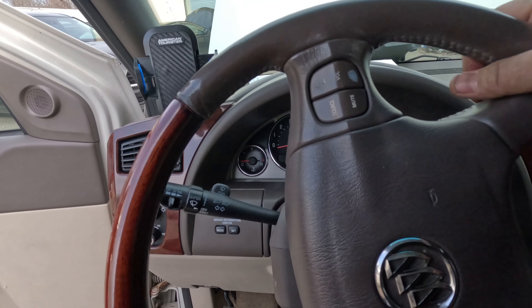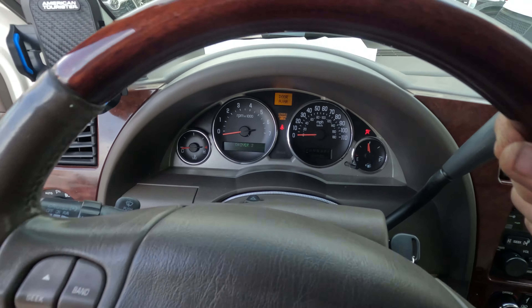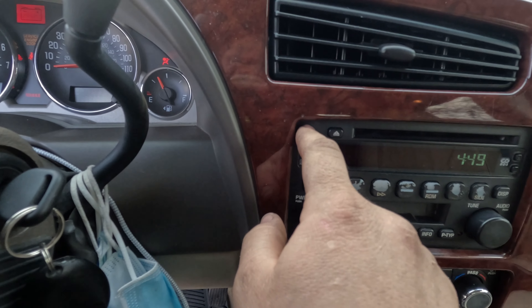We got here a 2006 Buick Rendezvous. It's a crank no start. They tried putting in starting fluid and it didn't help.